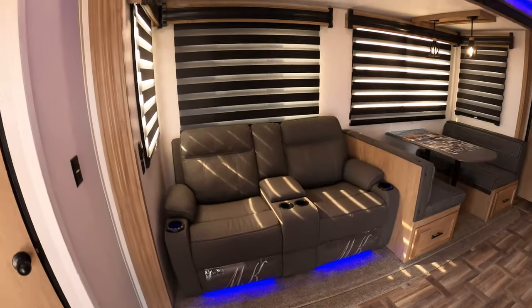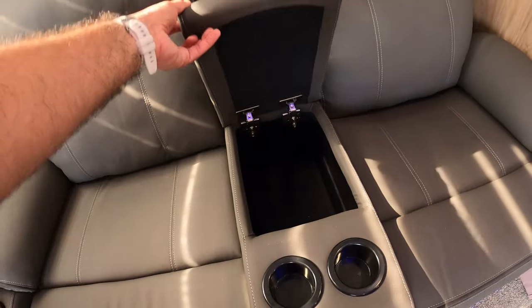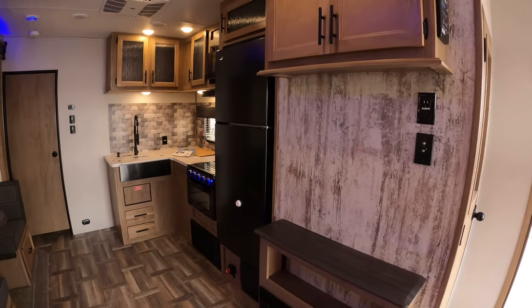These recliners are heat and massage — when hooked up to main power, very comfortable. You've got cup holders here, storage there, and it's right across from the TV prep at the entertainment center here, so you have a perfect viewing angle from the recliners.